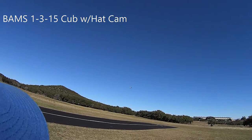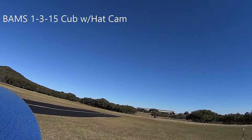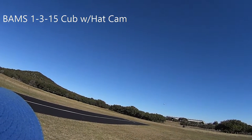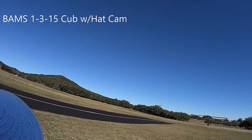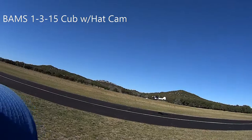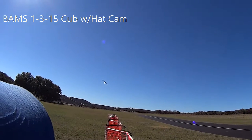Distance 301 feet. Normal mode. Takeoff flaps. Landing flaps. Receiver 5.6 volts. Flight pack 23.4 volts. Temperature 67 degrees Fahrenheit. Distance 269 feet.